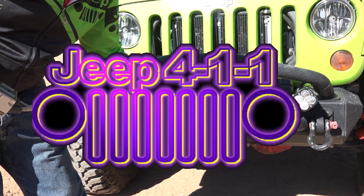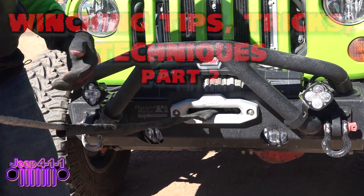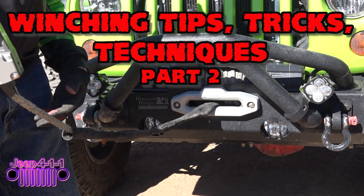Hey everybody, welcome to another edition of Jeep 411. Today we're going to be talking about recovery gear and winching.